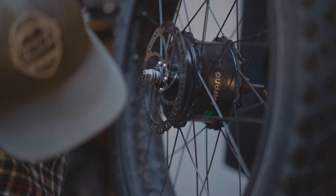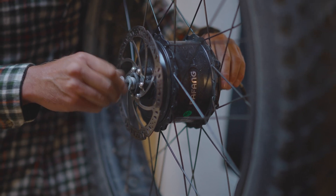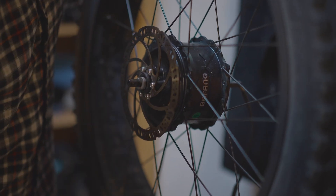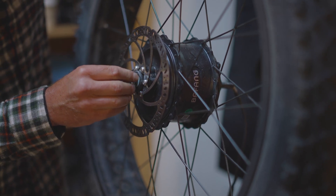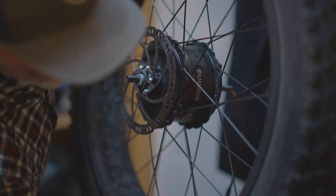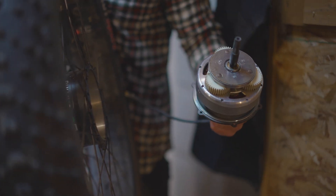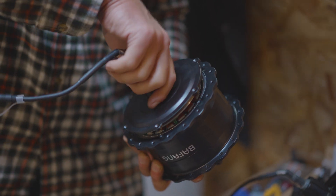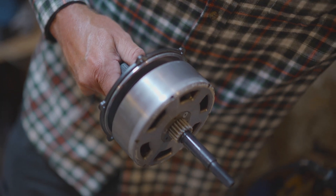You'll need to remove the bolts or nuts on the opposite side, keeping in mind the configuration of your washers. Using the same process of removing the bolts on the new core, you'll want to remove it and get it ready for install into your hub.